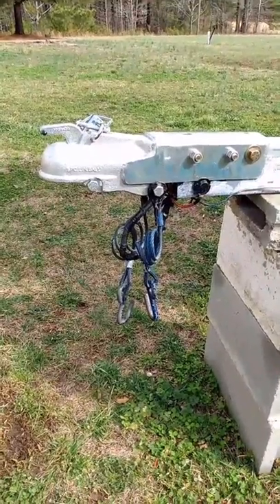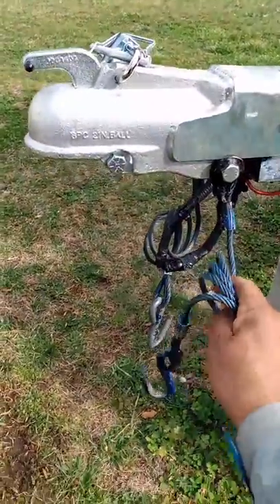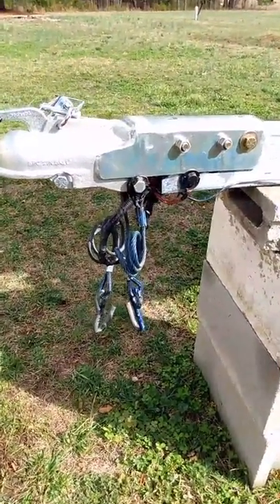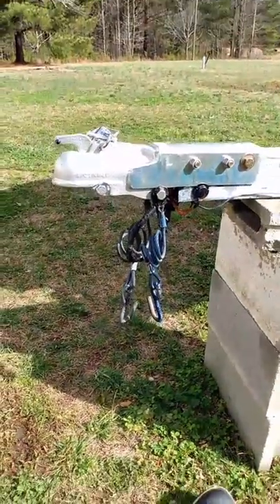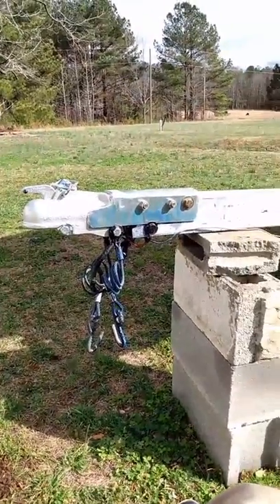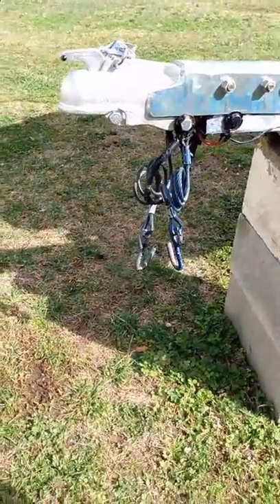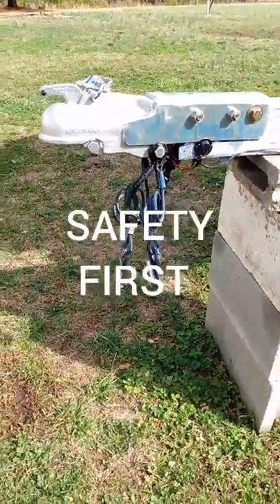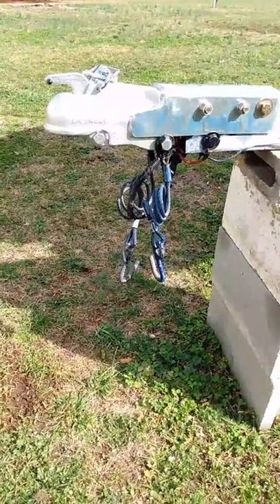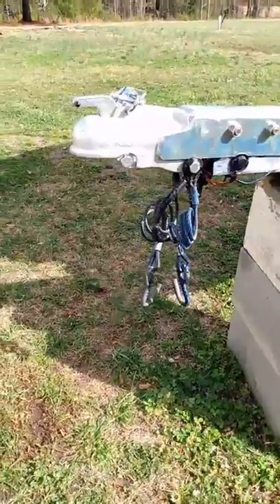We finally got the coupler put on correctly. You can see the safety cables are hooked up — make sure when you put these on you cross them up to your truck or tow vehicle. Make sure you've got a good ground wire for your trailer lights. Everything looks pretty good — everything copacetic. That's a term my father used to use when I was a little boy, him and his buddies.